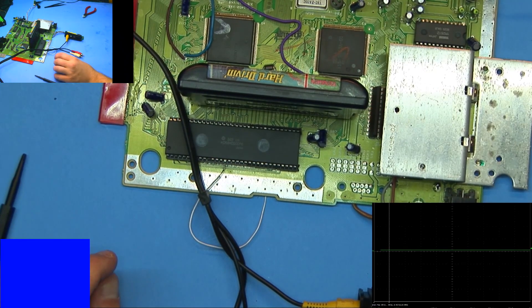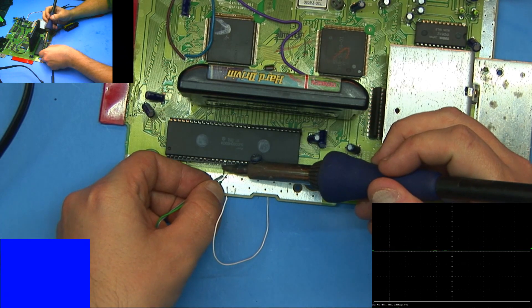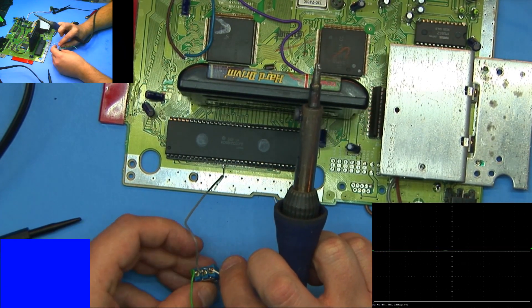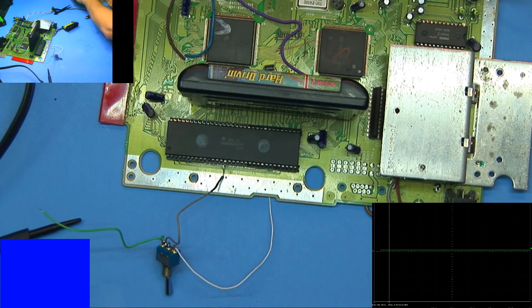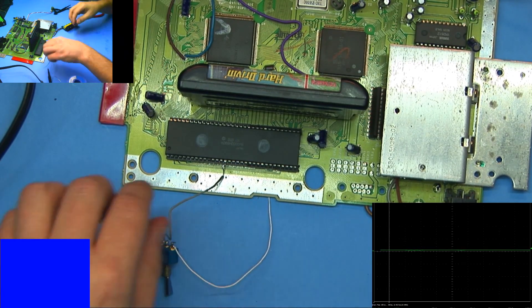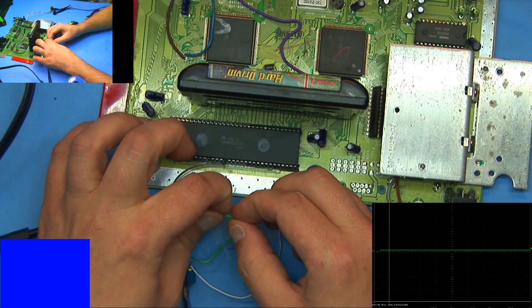Okay, no problem — we can fix that. So I'm going to put a switch in here. In the center post, I'm going to put it towards the CPU so we can rock it back and forth. This is only temporary — I have a much better looking switch setup if this actually works.